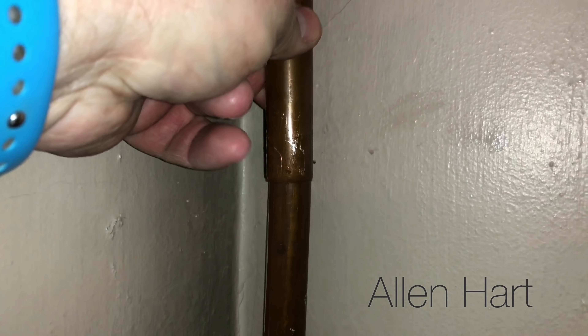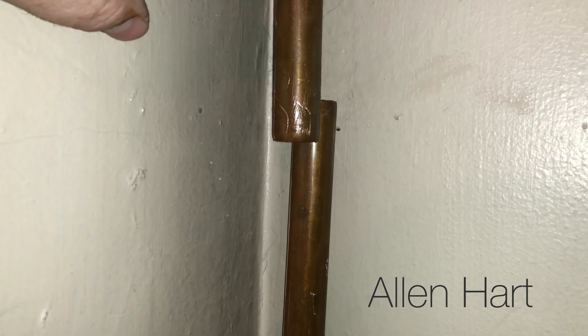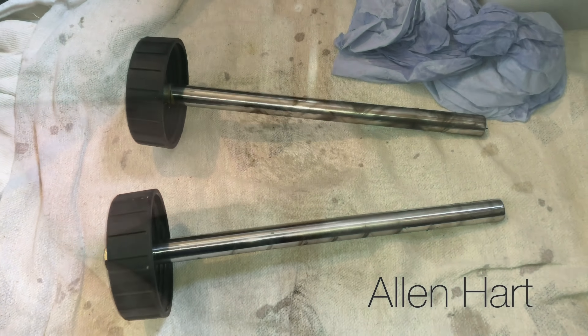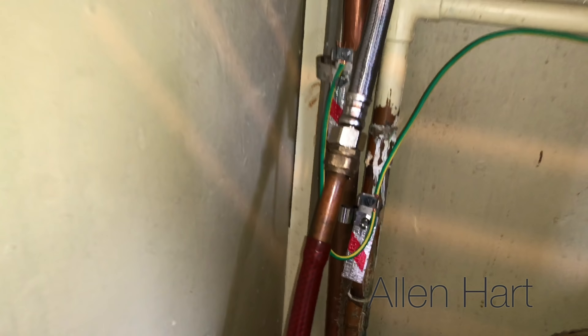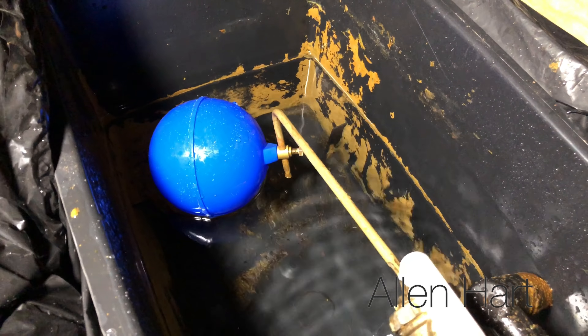This is the pipe that goes up to the header tank - your combined cold feed and expansion. The header tank is still full of water but there's no water coming out of here, so this is actually blocked - that's something we need to sort out as well. Those magnets are nice and clean. I've connected the cold feed and put a hose pipe on it, and now I'm running the tank trying to clear that pipe out. I've been washing the tank out - still got a bit more to clean out of there yet.